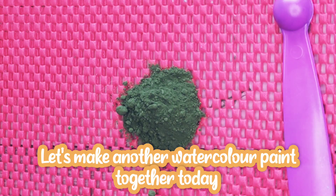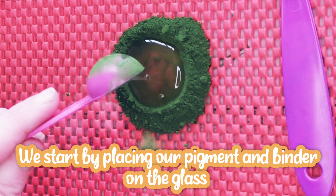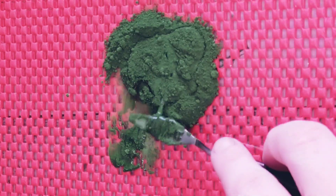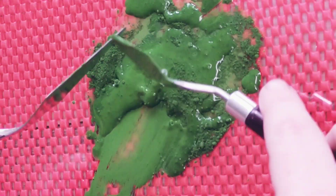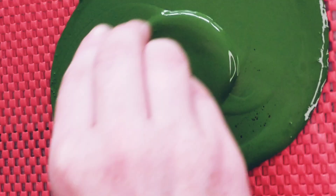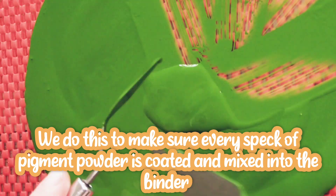Let's make another watercolor paint together today. We start by placing our pigment and binder on the glass and mix with a palette knife and then the muller. We do this to make sure every speck of the pigment powder is coated and mixed into the binder.